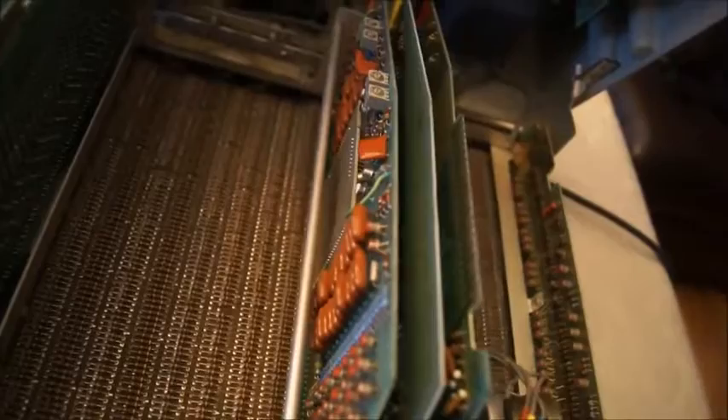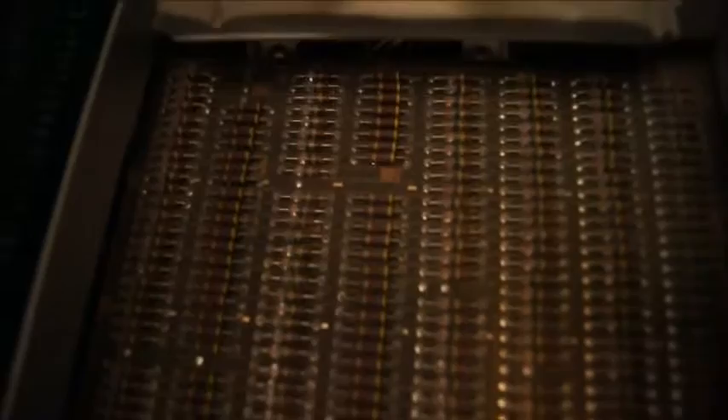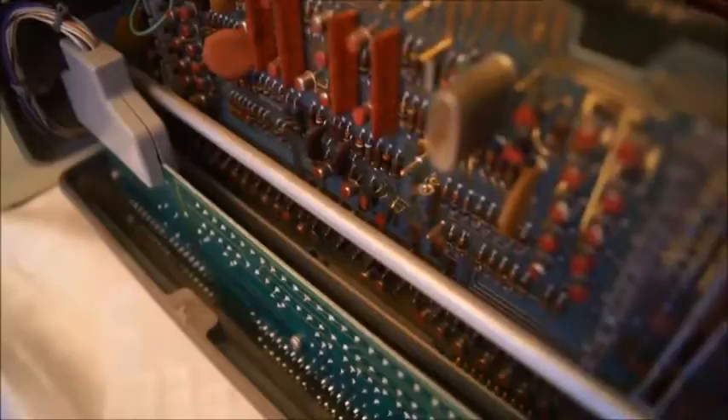So now you understand this is a programmable computer with all the scientific functions. How does it work? Well, look inside. Here's the CRT tube, that's the power supply, and right here we have some boards. But on all these boards there is not one integrated chip — everything is discrete components: transistors, resistors, capacitors. Not one chip. And look at the main board here — it's just a collection of diodes and resistors. Imagine all these components to write programs, store programs, and execute all those scientific functions. Just discrete components.